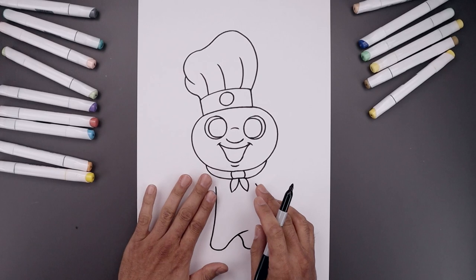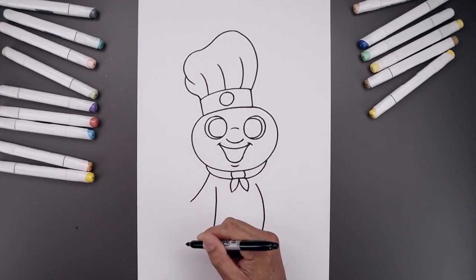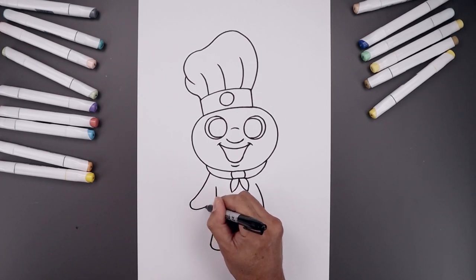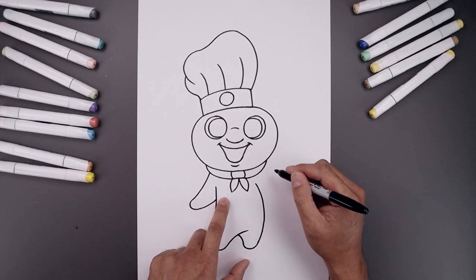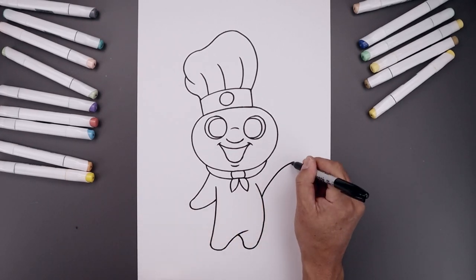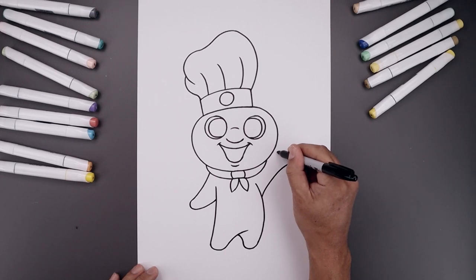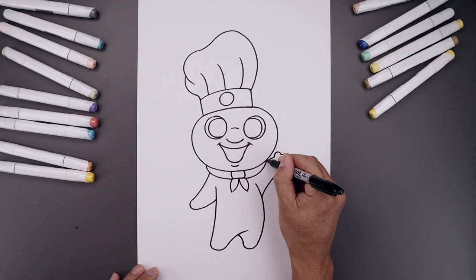Let's go back up to the top and draw the left arm stretched out. We start underneath the scarf, bend the arm coming down and then out, round up the hand, and just tuck that in towards the side of the body. Now line up the inside of the arm over on the right side — bend the arm going up and out towards the edge of the hand, round up the hand and then pull that back in. Add a small bump to the bottom going up and down, then bend the arm coming in towards the side of the scarf.